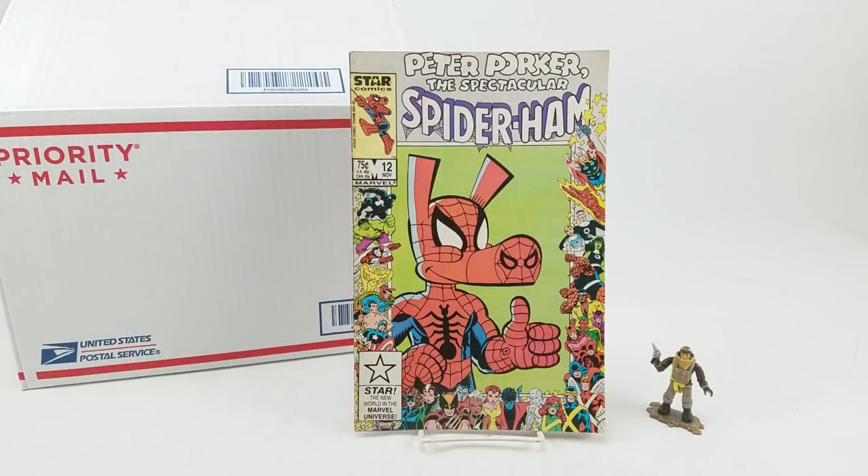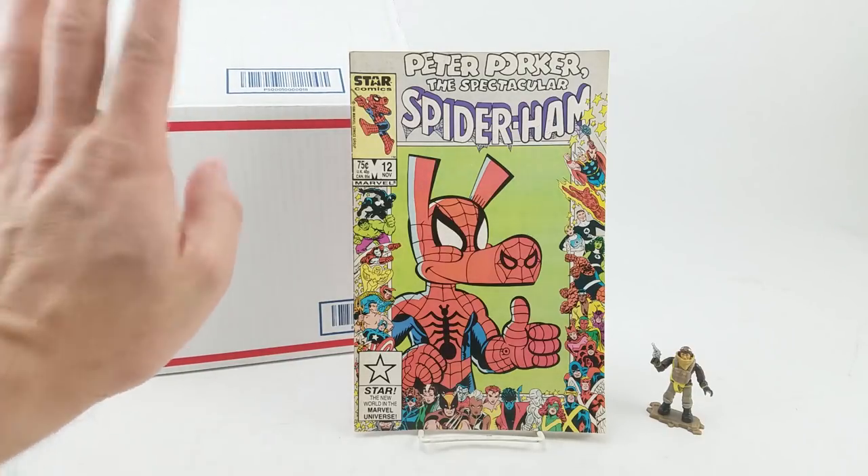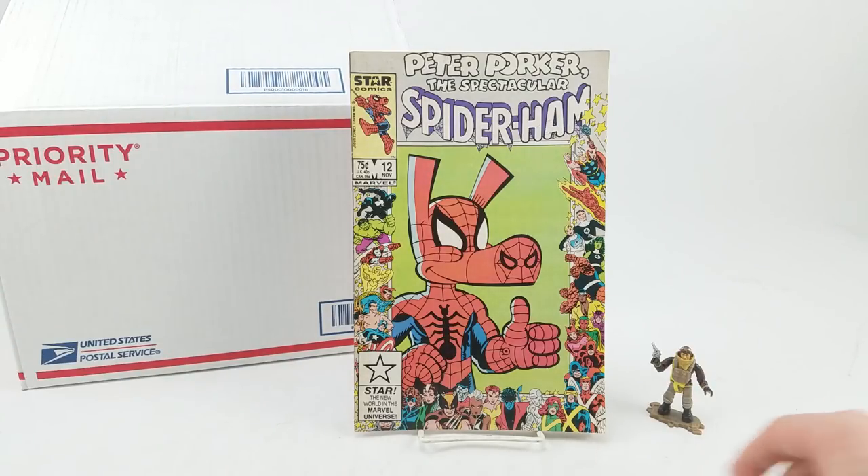Dan Larson here, at the photo booth with a couple of things. The main reason we're here is to go through this box real quick, but before we get to that, a couple of quick things.